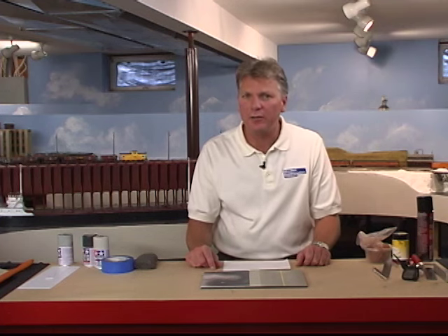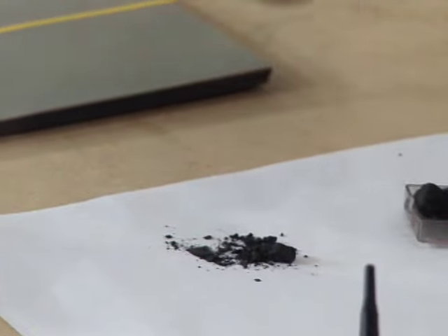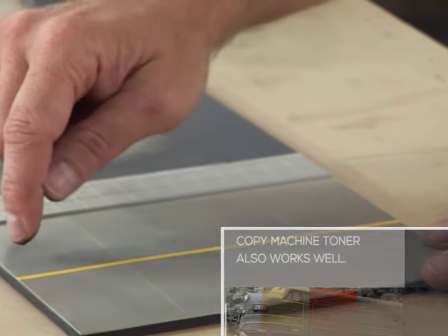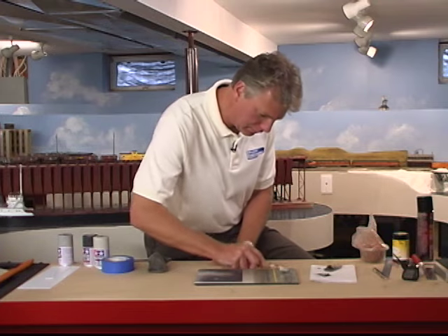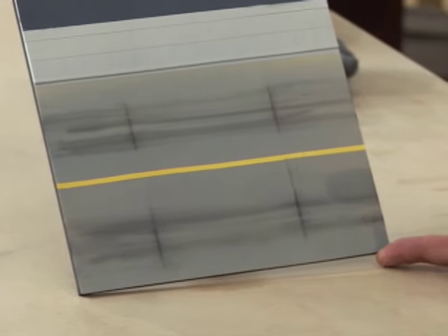Now that the street's painted, let's weather it to really make it look realistic. The first thing I'll do is use a little steel wool to roughen up the street. I'll take some weathering chalk on my fingers — here I'm putting tire tracks on the street — and soften it a little bit with an old toothbrush. That finishes it. That was fun, easy, and very effective.